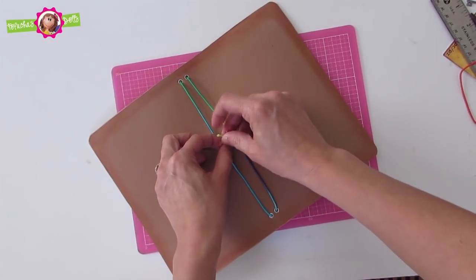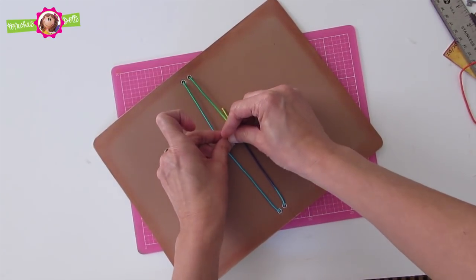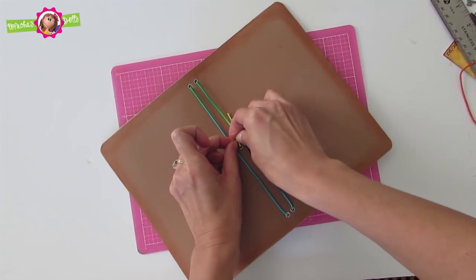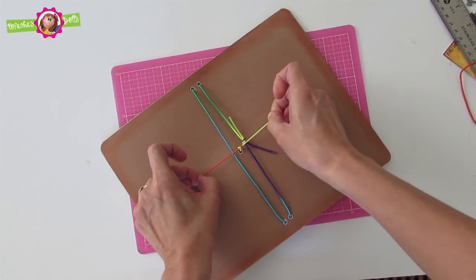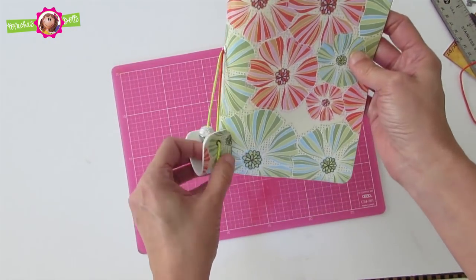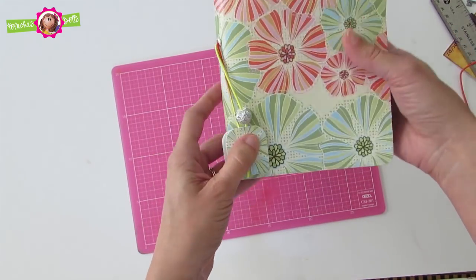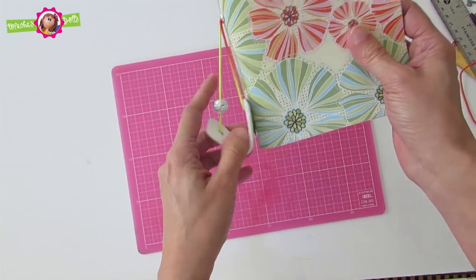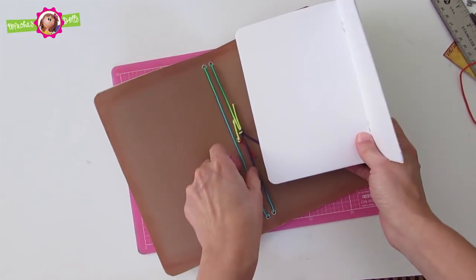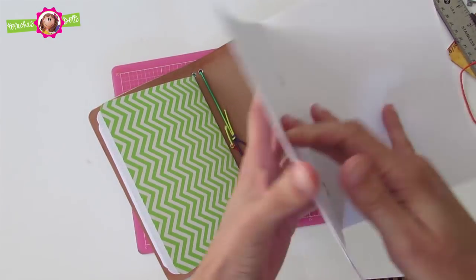On the side of the notebook you can do the same thing — insert the elastic cord into the notebook and tie it. Now place your notebook inserts.